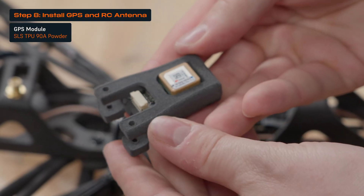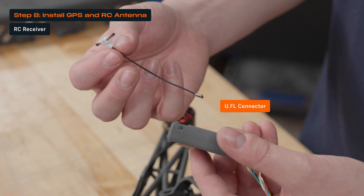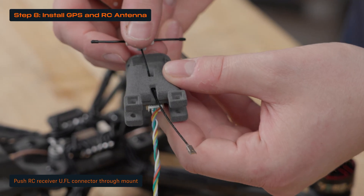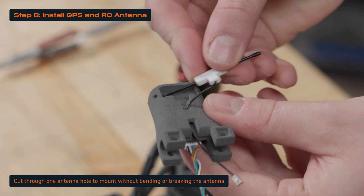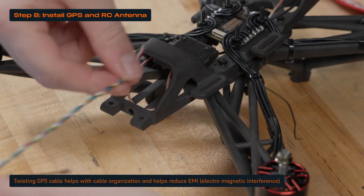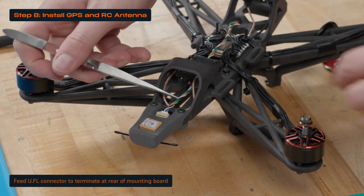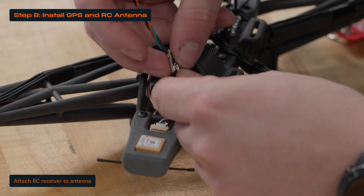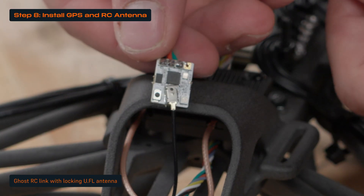Mount the GPS module into the TPU mount before connecting the supplied cable. Use a small tool to clear out any additional powder if needed. Push the UFL connector end of the RC receiver antenna through the hole in the underside of the TPU mount — you might need a small tool to push it all the way through. Cut one of the antenna holes on the backside of the TPU mount to allow the RC antenna to mount without breaking or bending. This design fits multiple sizes of RC antennas. Twist the GPS cable so it's easier to push through the frame, which helps reduce EMI and adds a polished look to your drone. Feed the UFL connector through the hole at the rear of the mounting board to where the RC receiver will live. Lastly, attach the RC receiver to the antenna, being careful not to damage the UFL connection. We're using the Ghost RC link, which comes with a locking UFL antenna for a more secure connection.